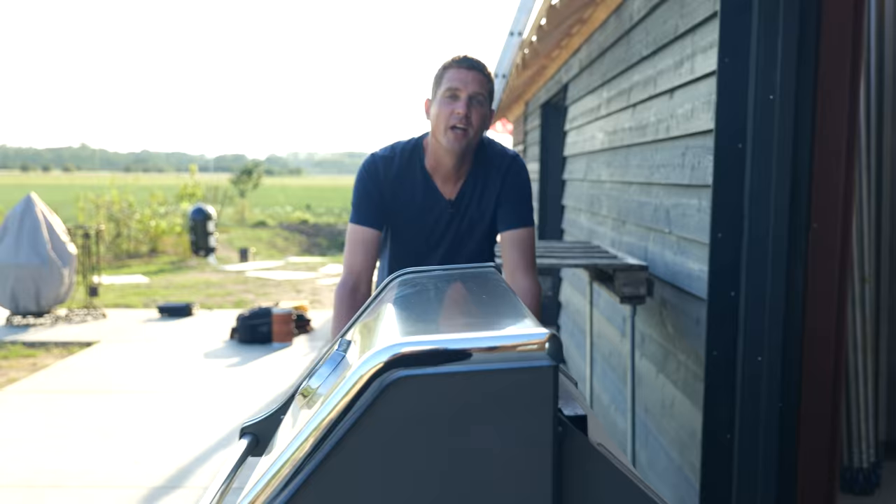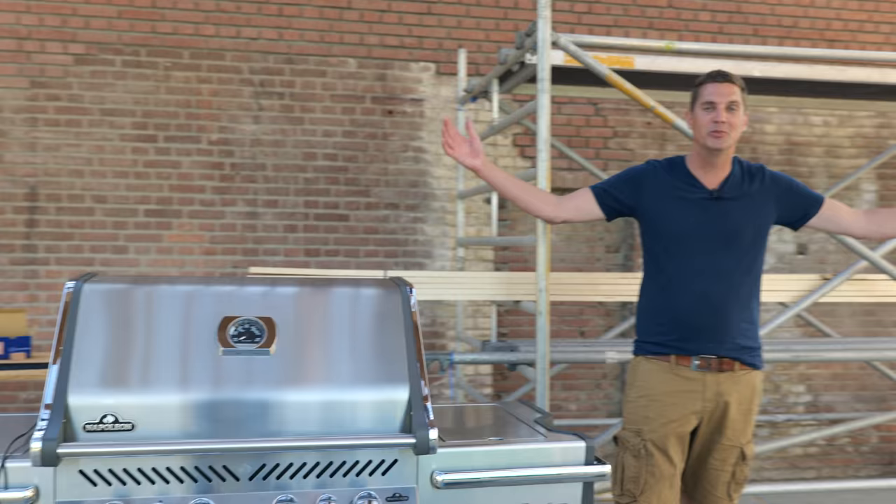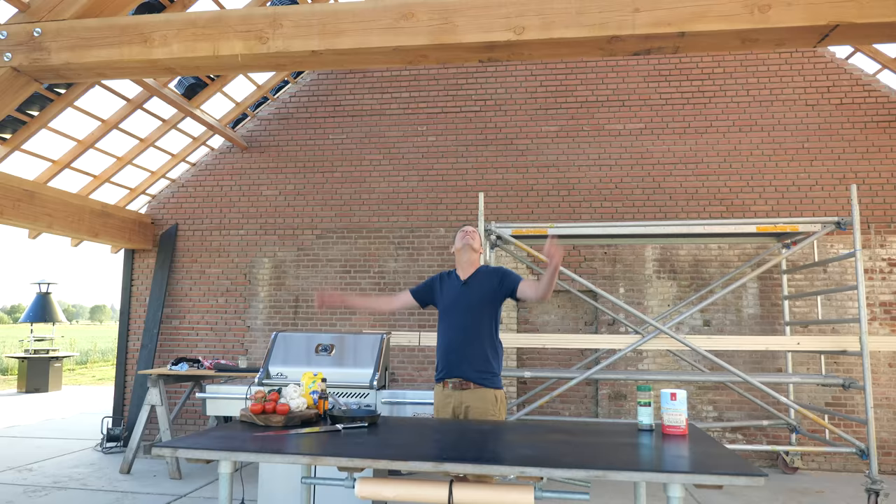I thought it might be a good idea to make some homemade tortillas and a homemade salsa to go with our beef ribs. And I don't want to miss out on the opportunity to be cooking in what's going to be my new studio. Yes, it's work in progress, but we're getting close. Isn't it beautiful?